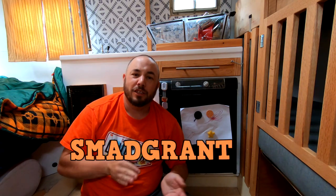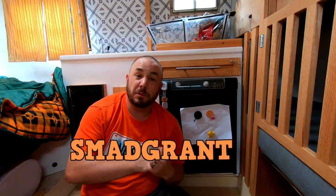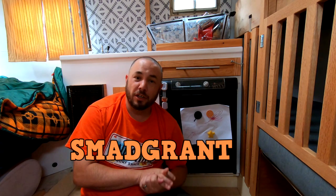If you go to the link below and use the code SMADGRANT, you can get $10 off your order from SMAD Appliances. That's available for all the Americans out there. If you're one of my Canadian friends, you've got to go to Amazon. Right now it's out of stock as of posting this video, but I've been told it's coming in stock soon.